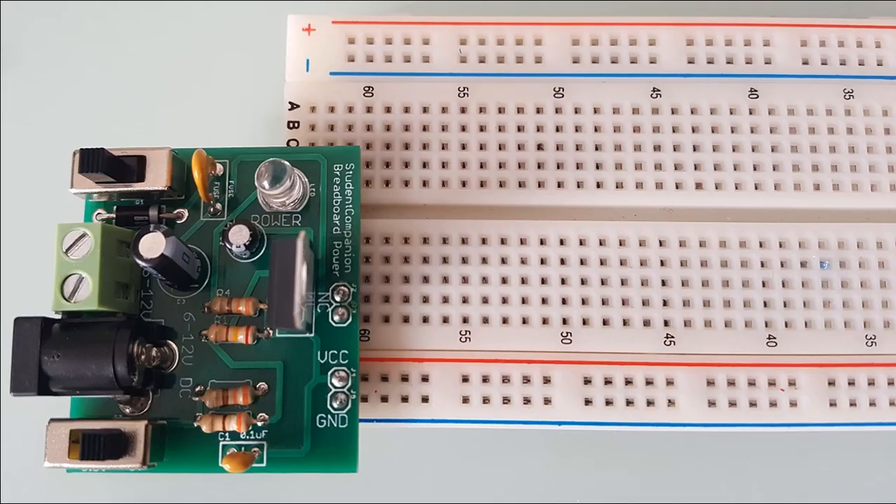This board can be easily inserted into a prototyping breadboard using 2.54 millimeter headers mounted at the bottom of the PC board. It can provide a regulated 5 volt or 3.3 volt for your microcontroller project. In this video, we're going to build a fully working power supply.